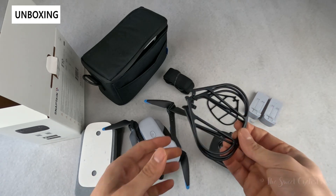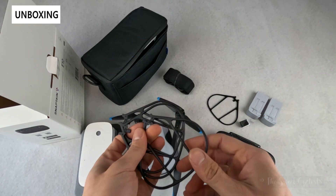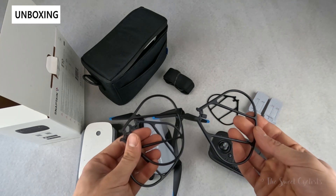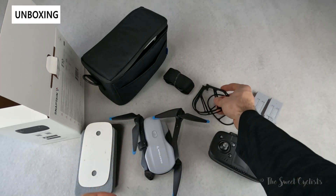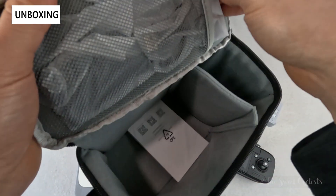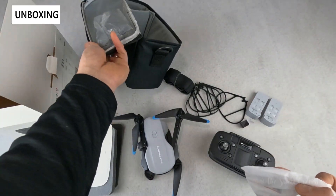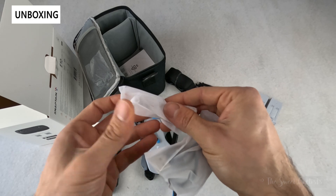You have blade guards, so if you're a beginner drone flyer and want to prevent potential damage, you can put these on for a bit more protection during close flights or when you're first learning. If you do break a blade, they include additional blades — two different variations, an A and a B — so you just have to look at what you have and match the replacement.